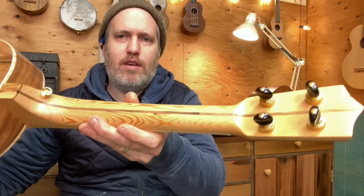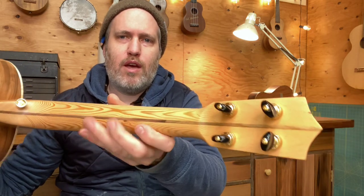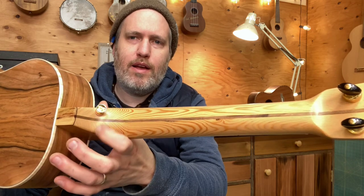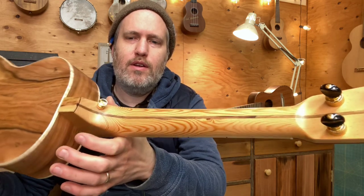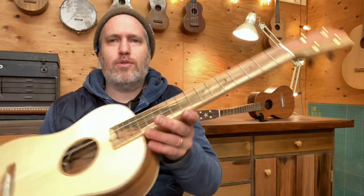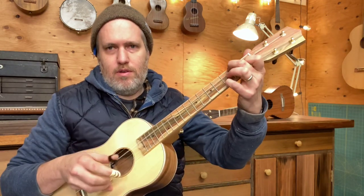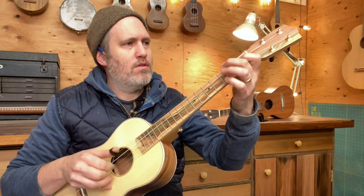And a Douglas fir neck salvaged from some old floorboards — it's got a few little beauty marks showing where it comes from. I like how the grain turned out here. And it's got a high fourth string, so a high D, which is not super common for baritone instruments.